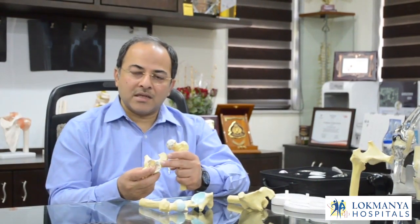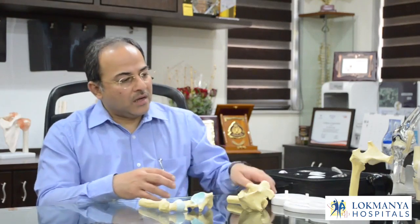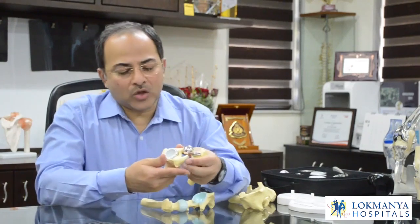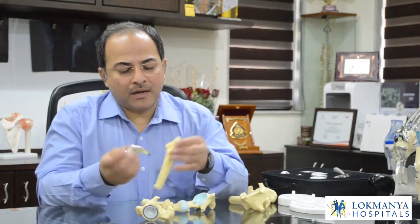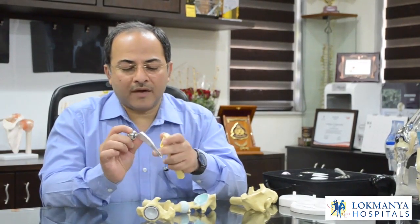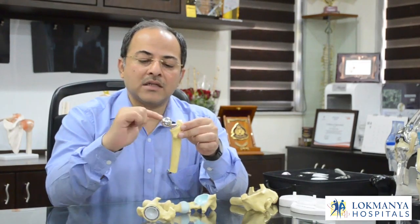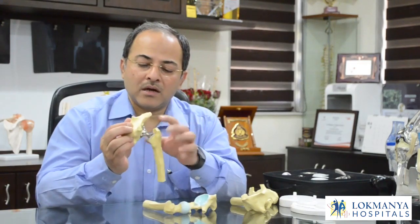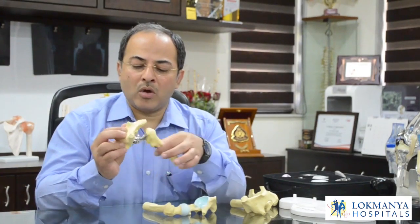In the replacement surgery we put a liner for the acetabulum to cover the arthritic joint with a smooth lining. The replaced hip joint looks something like this — you can see the socket lined with the liner. Inside the bone, a shaft or stem of the prosthesis is placed, then attached with a ball. The hip is then reduced to form a complete new hip joint for the patient that can move normally.